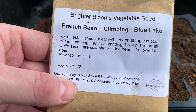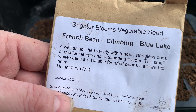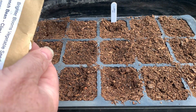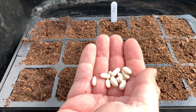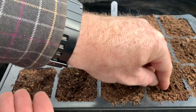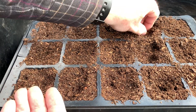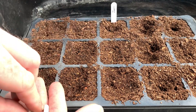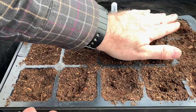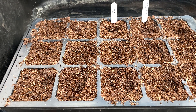Another variety I'll be growing this year is a French bean called Blue Lake. I've had success with these in previous years too, so they're well worth growing — they produce a decent crop. This time the beans are a white colour. I'll plant one bean per module again and cover them over. So those are the Blue Lake climbing French beans.